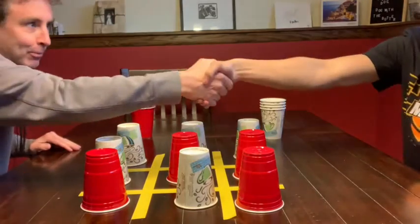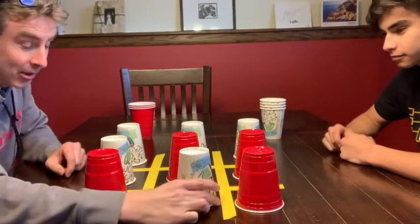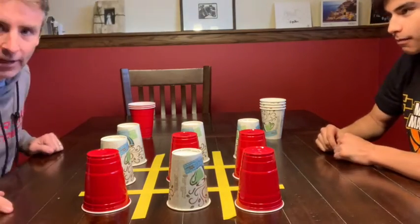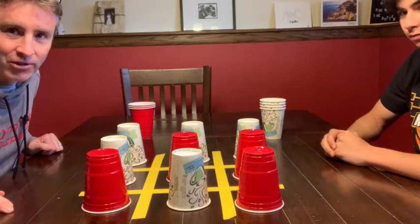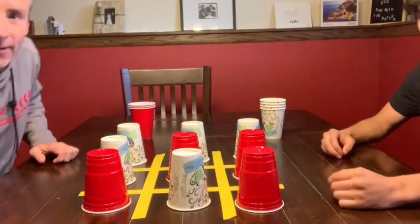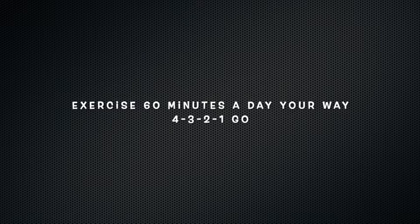Always shake hands with your opponent to say good game. So again, it is Cup Flip Tic-Tac-Toe — a lot of fun. Obviously you'll play it multiple times. Thanks for watching, everybody. Remember to exercise every day — 60 minutes a day, your way.